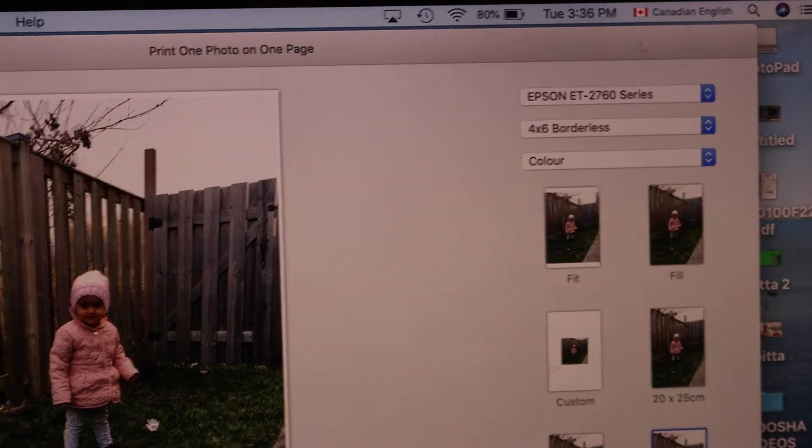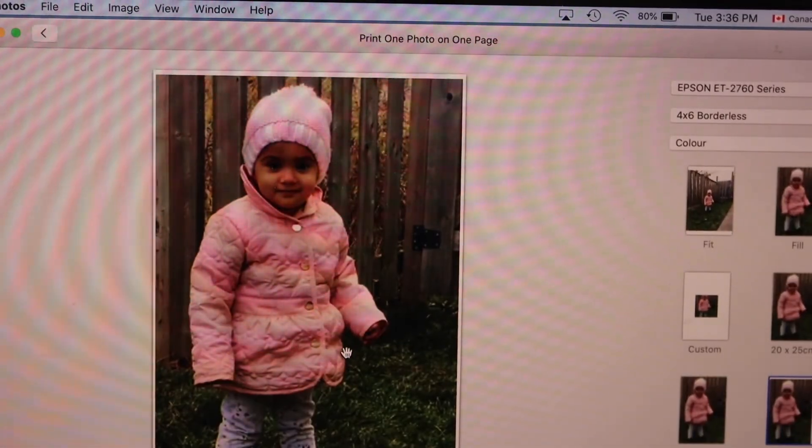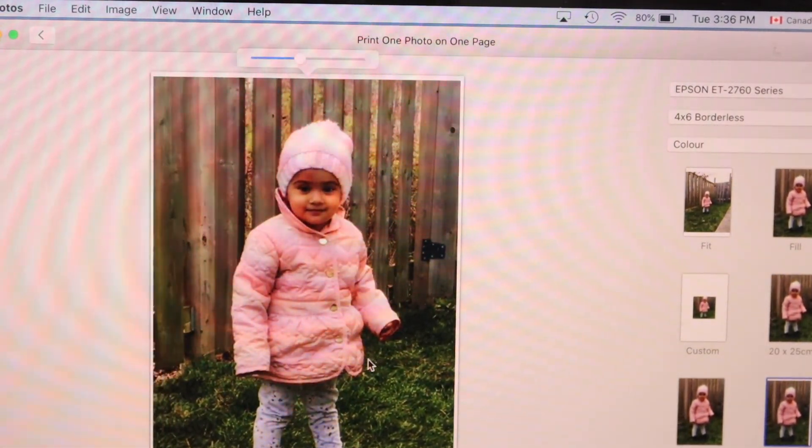Now if you want, you can enlarge the photo — just make it like this. You can also move it around to adjust the composition.